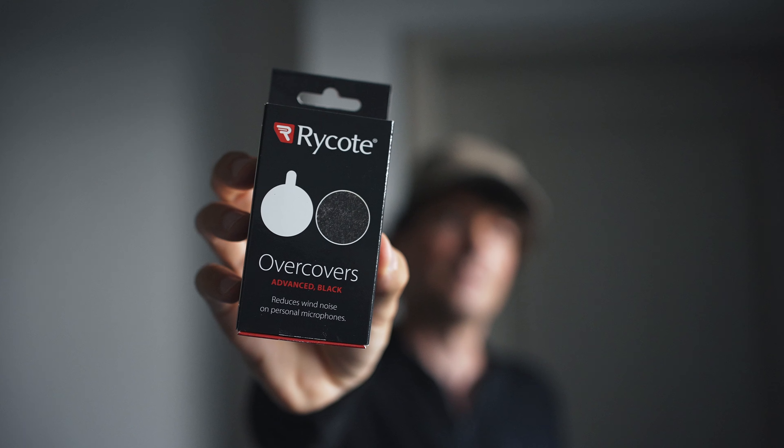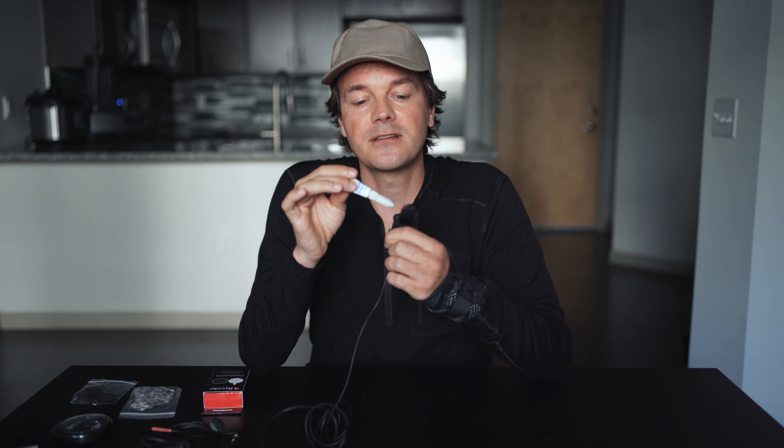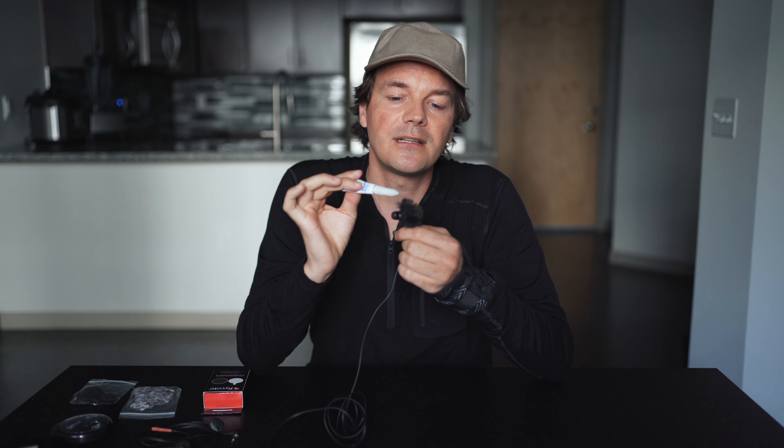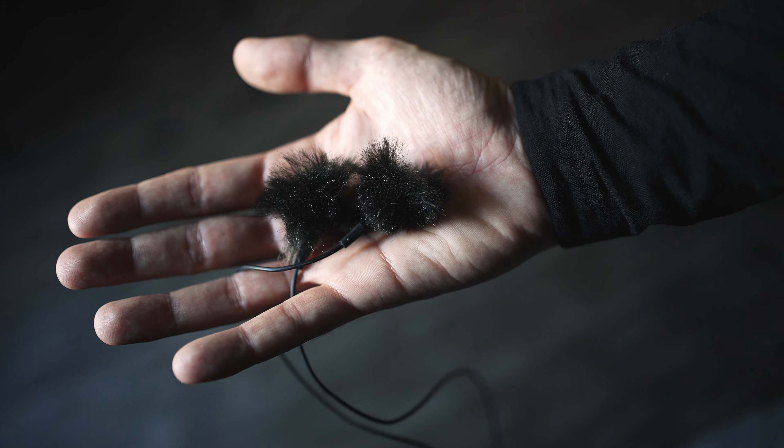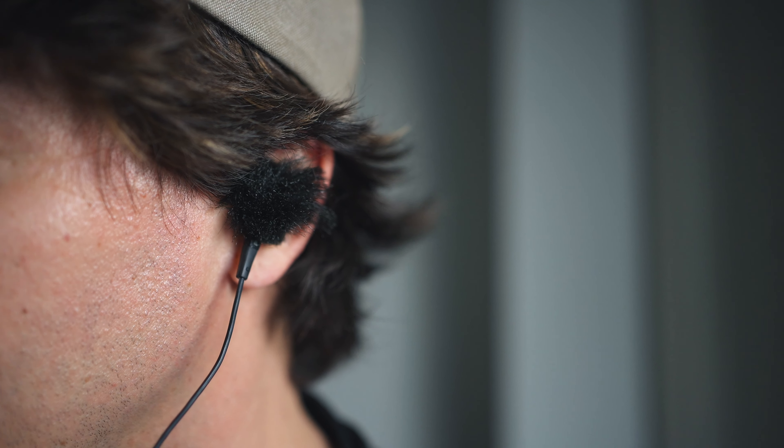But then I came across the Ricord over covers. What's included in the box are the over covers, or wind jammers, and that's what this video is about. I used super glue, did a little bit on the left and right, then pressed it together around the microphone. Now I want to show you how it looks.